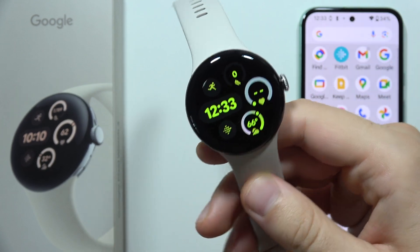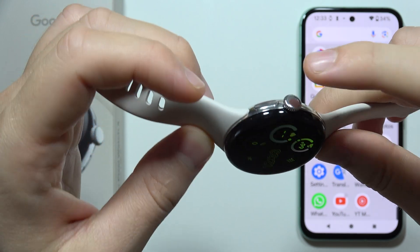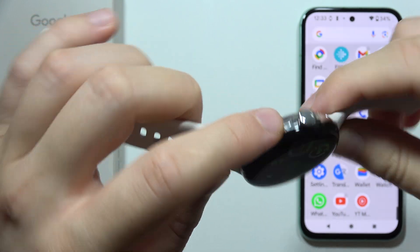To take screenshots on Google Pixel Watch 3, all you have to do is just use a two-button combination, like on a smartphone — the crown control button and the side button. Take a look.